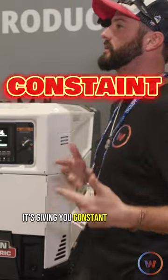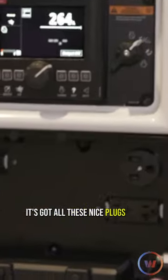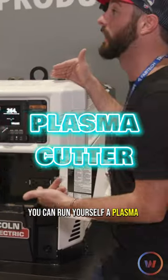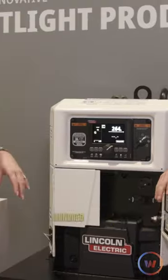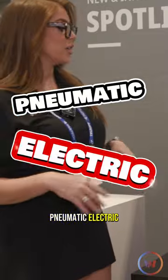Genius! And like you said, it's got all these nice plugs for plug-and-play. You can run a plasma cutter off it and you don't need to bring an extra compressor — 100%. That's so sweet. Or if you want to have two different types of tools, pneumatic and electric, you've got both options there ready to go.